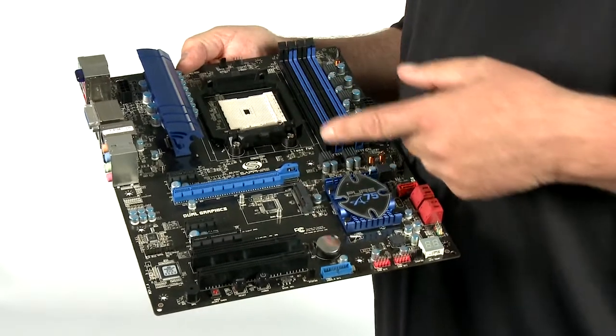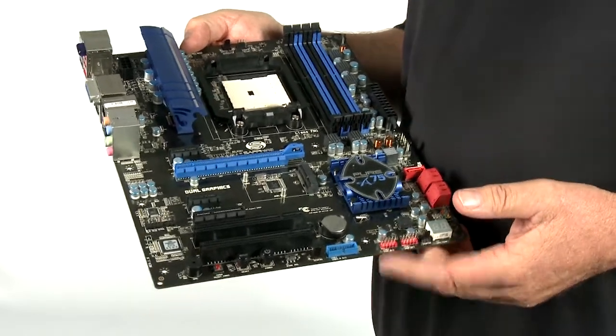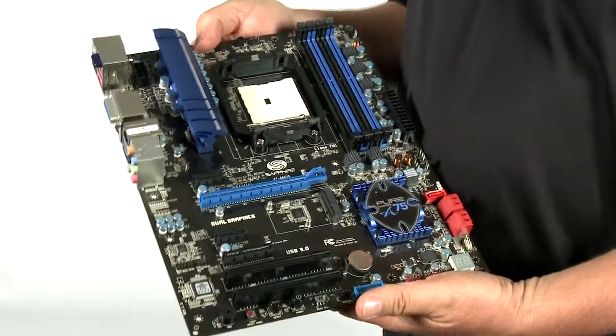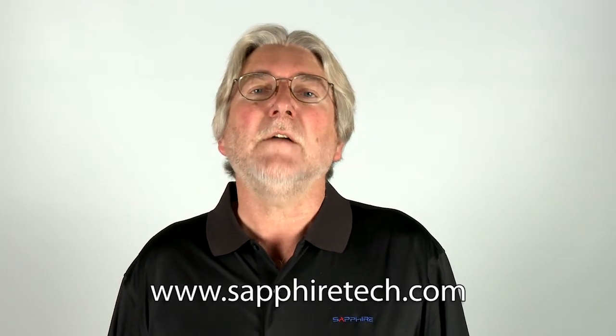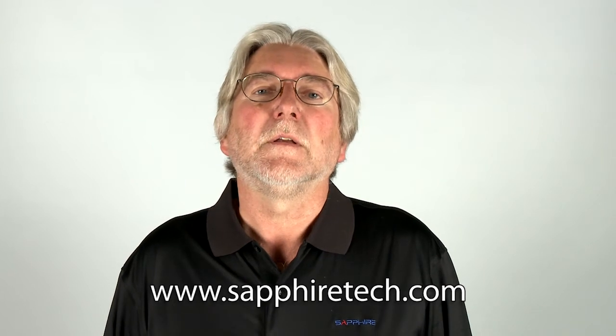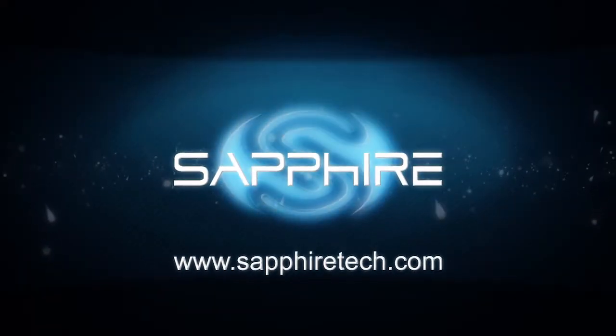So the Sapphire Pure Platinum A75 is a fully featured mainboard supporting the very latest APU series from AMD. We haven't talked about all the features today but you can find more details on our website. The motherboards are launched now and should be available through our normal channel. My name is Bill Donnelly — thank you for watching, I'll see you next time.